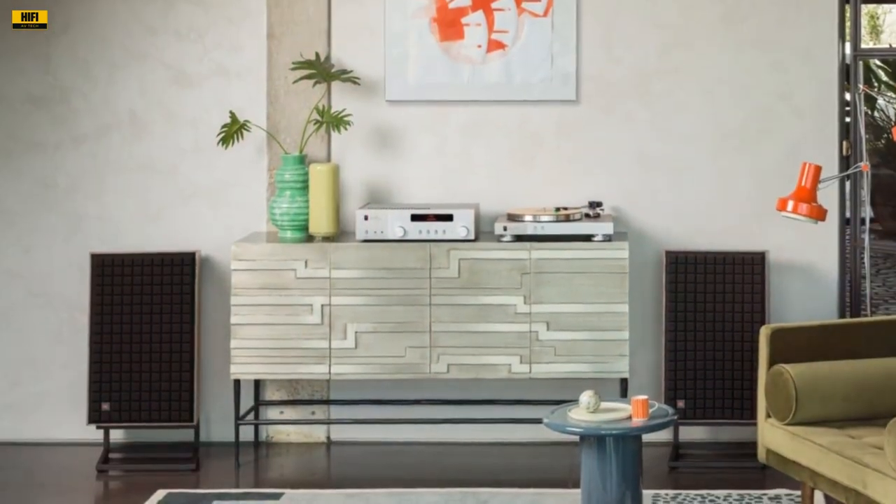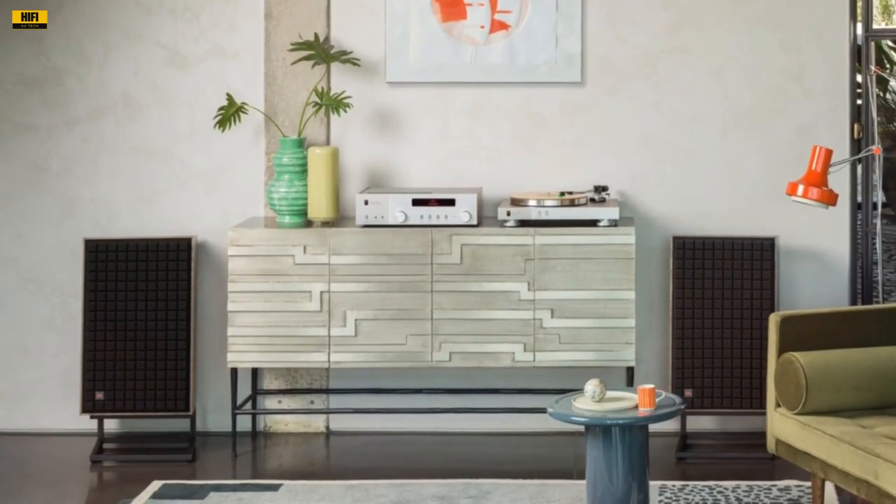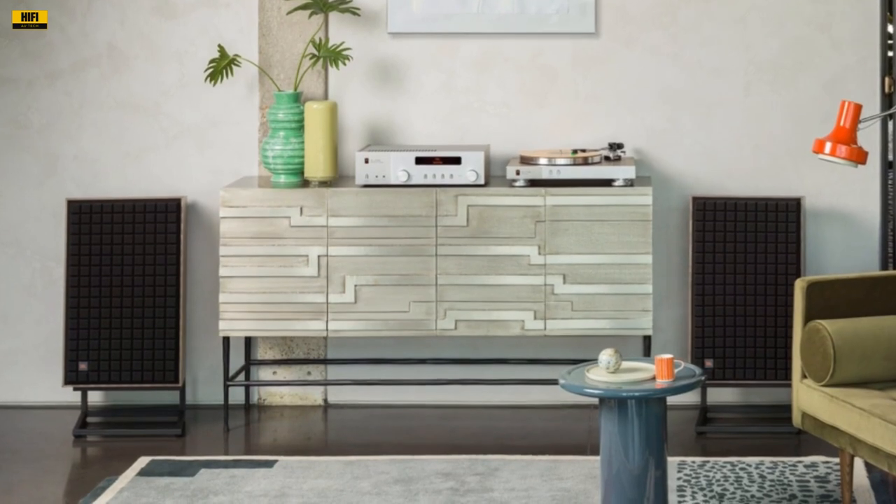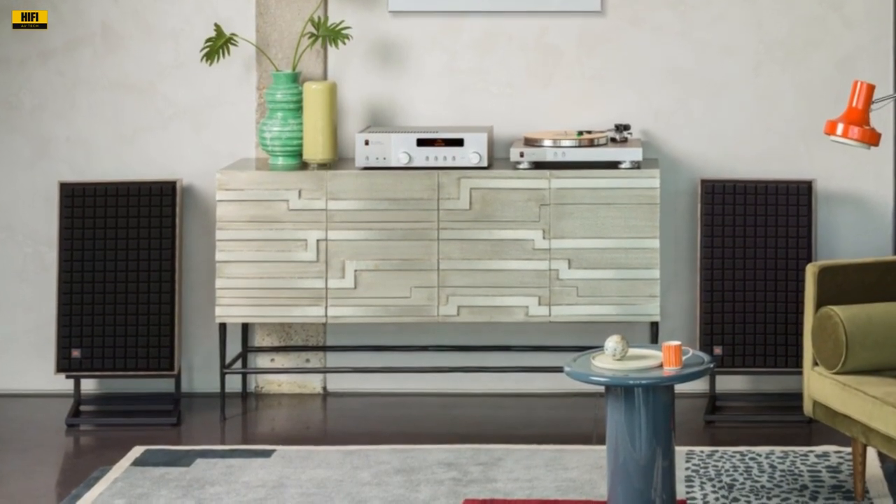In this comprehensive review, we delve into the intricacies of the L100 Classic MK2, exploring its features, specifications, and most importantly, the auditory experience it delivers.